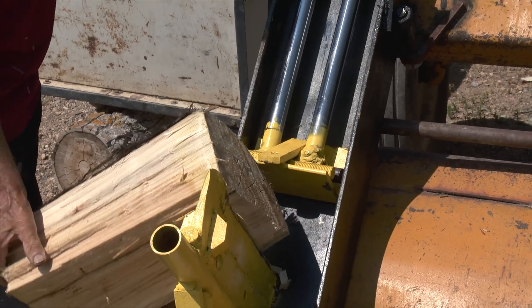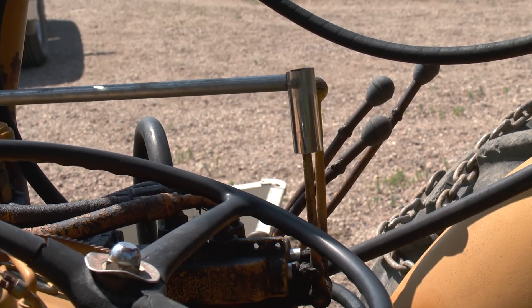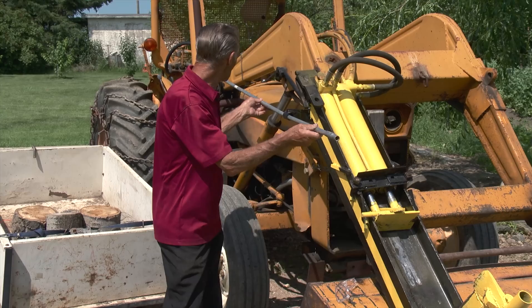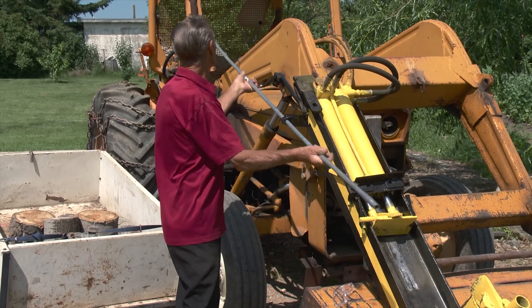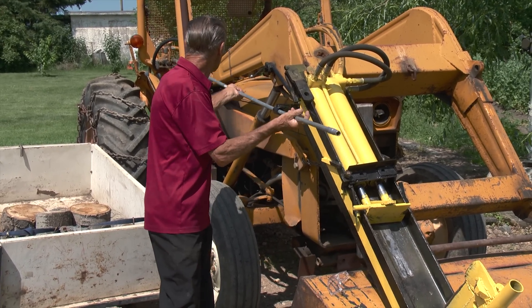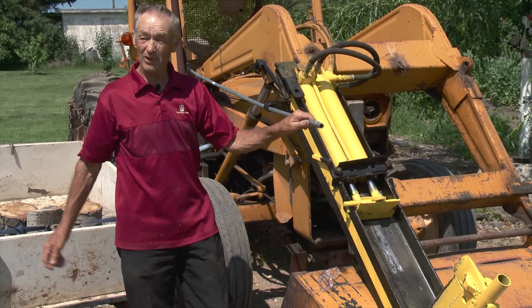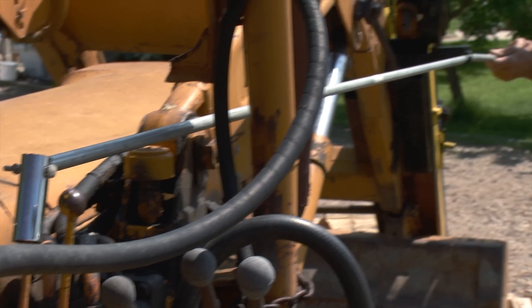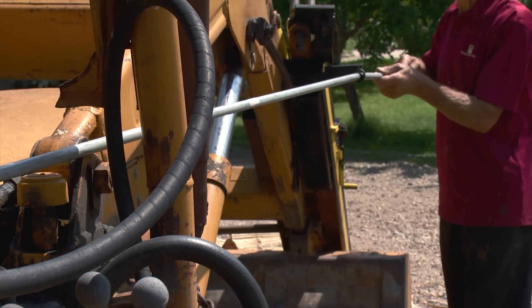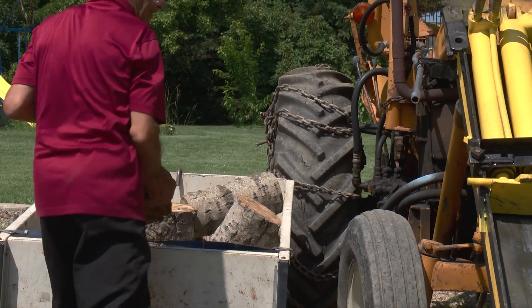I didn't want to move my levers because that would be an expense — this didn't cost me anything. So I just hooked up a pipe to the lever which I can work back and forth from here. That way I didn't have to move the controls from the back of the tractor; otherwise by the time you buy a hose and everything it would have added another $200-$300 to the cost of the equipment.